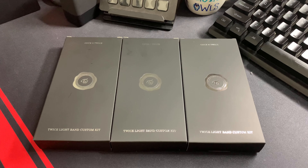Welcome guys to my channel. In this video, I'm going to show you the Twice light band custom kit.